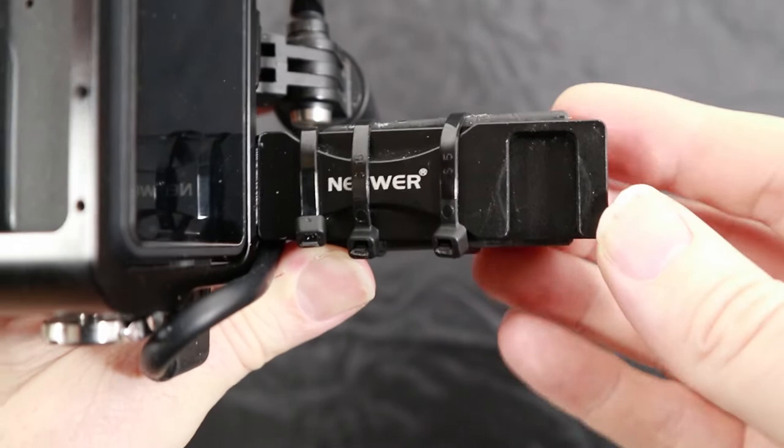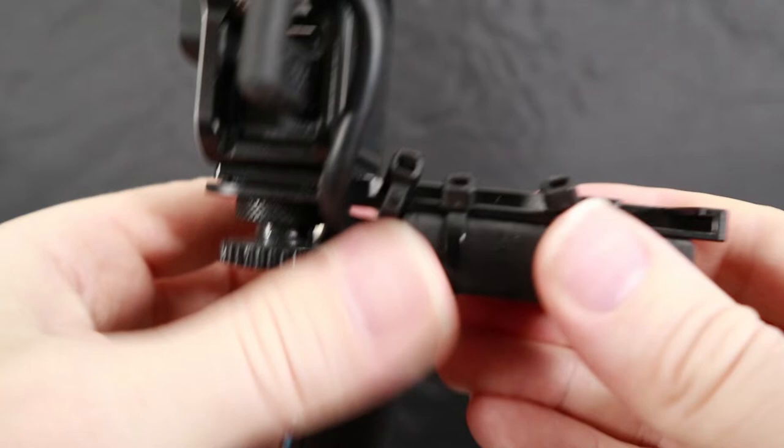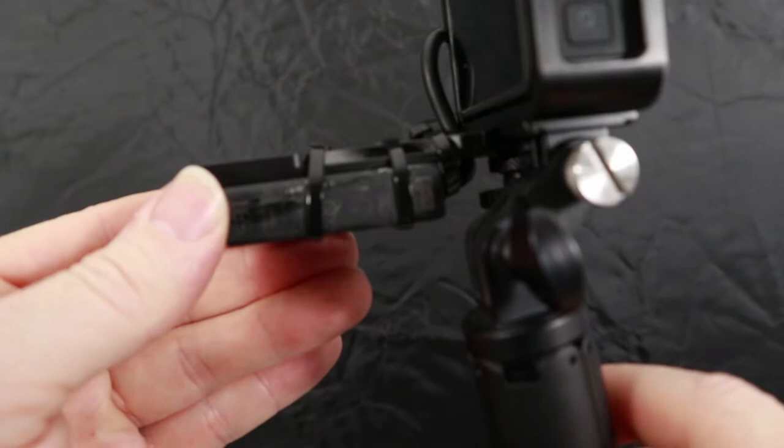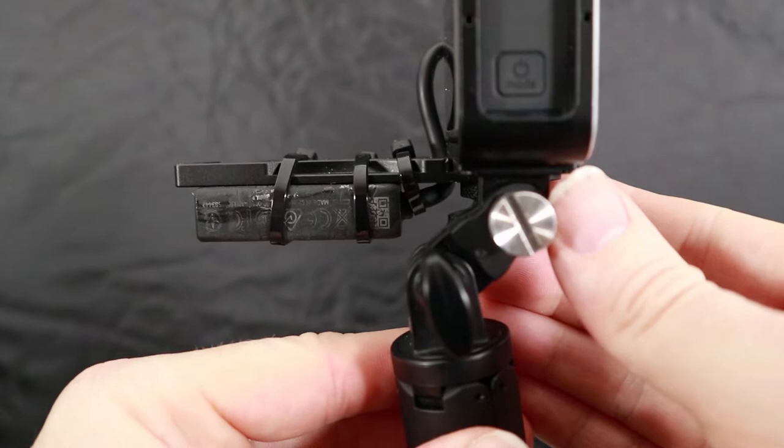The VideoMic Pro Plus is absolutely excellent. I've strapped the audio adapter to the bottom of that using two cable ties, and it's as straightforward as that. Using extra cable ties, I'll show you later on, to just hold the cable in place.